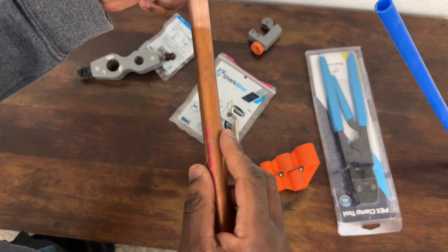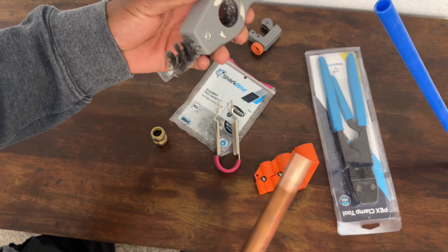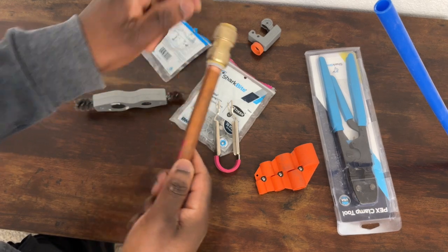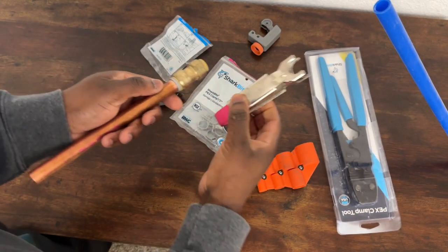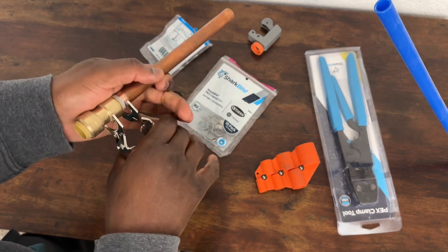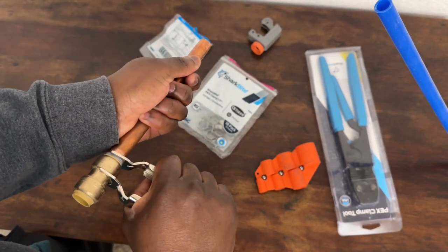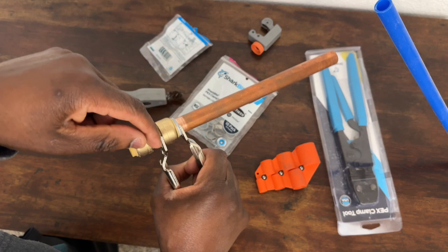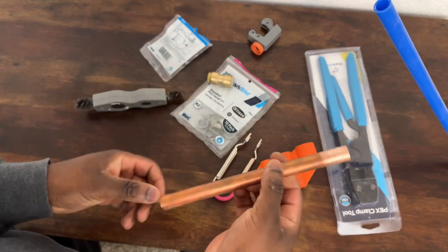So to recap: you clean the copper with the cleaning tool, then push the copper into the SharkBite fitting. If you measure with the gauge tool, you'll know you've pushed it far enough that it's all the way in and connected. To remove it, use the removal tool and get some leverage - you can see it coming off. If you clamp it and hold it, it comes off pretty simply.